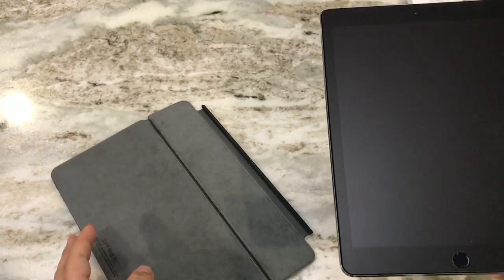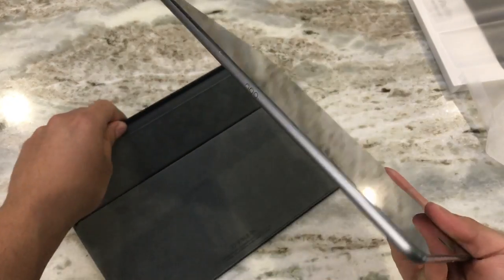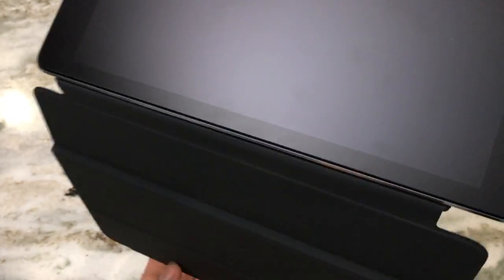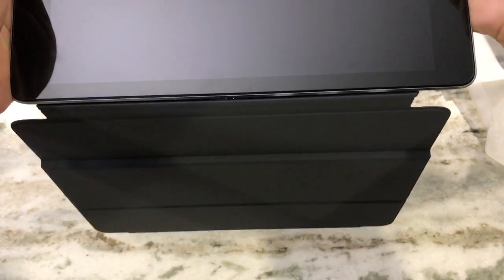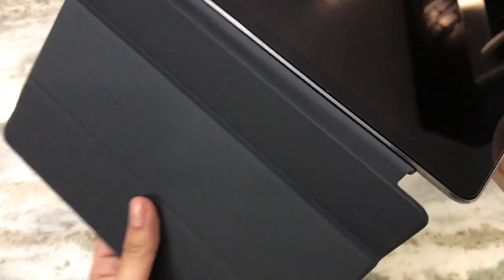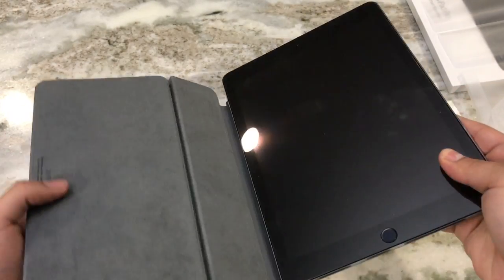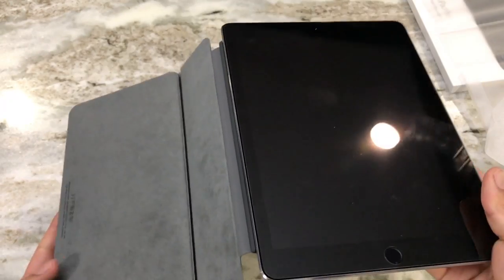Let's try it out. I have the iPad Pro here — it should connect on the connectors on the left side of the iPad. It's very magnetic, just like that. The magnet is very strong; I can definitely feel the weight of the keyboard and I'm impressed that the magnet is holding on to it securely.